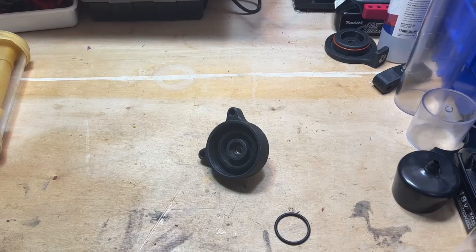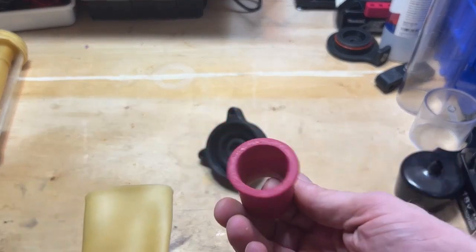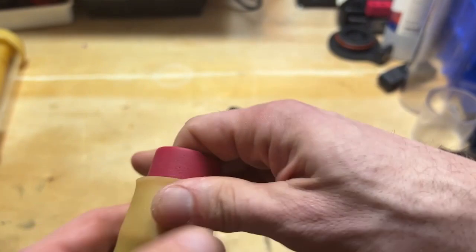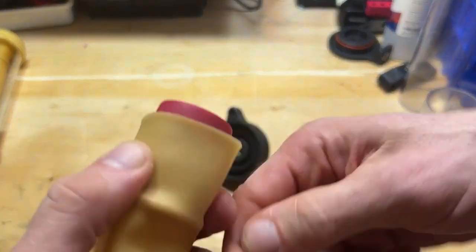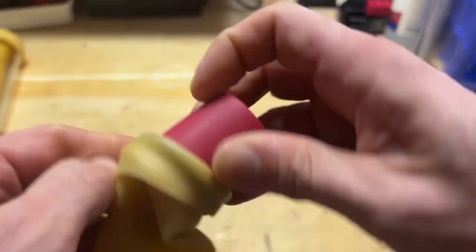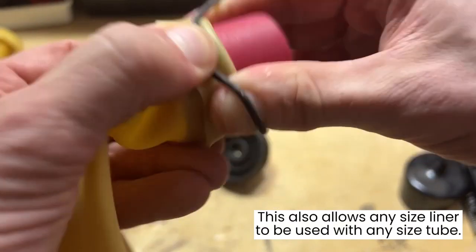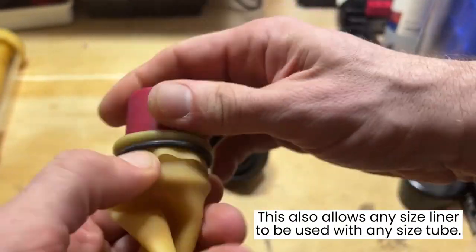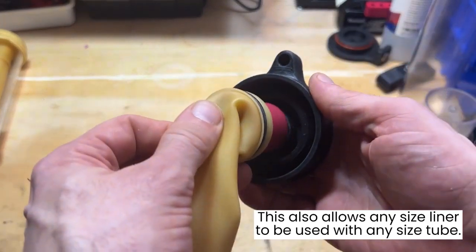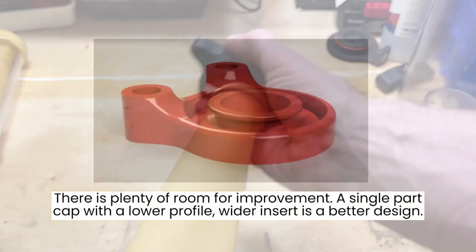So I made a cap and an insert. The insert gets put into the liner, which keeps it open. Then an o-ring goes over the liner, the liner gets folded over the o-ring, and a second o-ring gets placed between the first and the lip on that insert. The insert just gets popped into the cap, and it's all held in place without needing to get pulled over the outside walls.